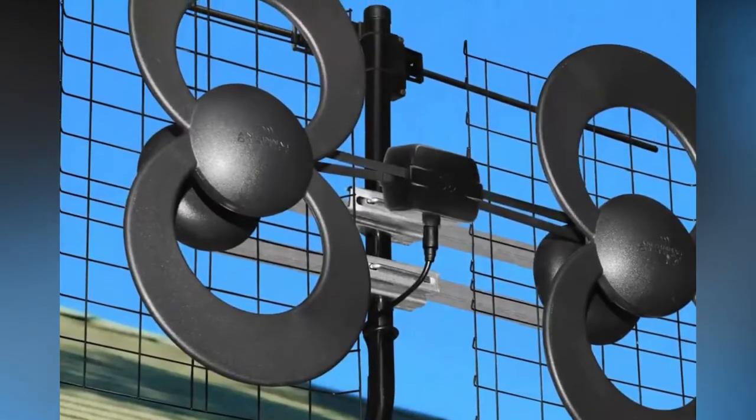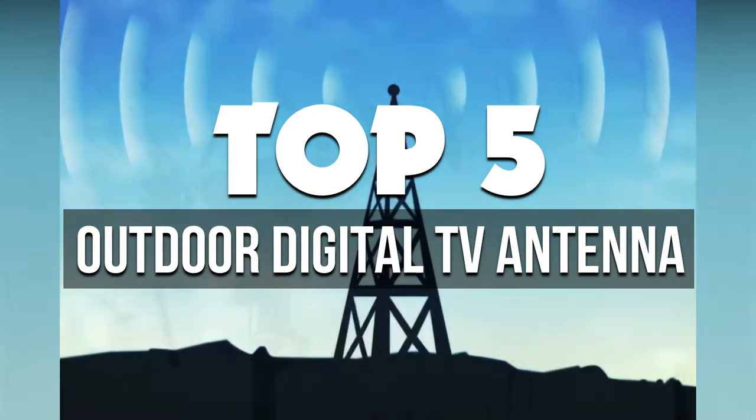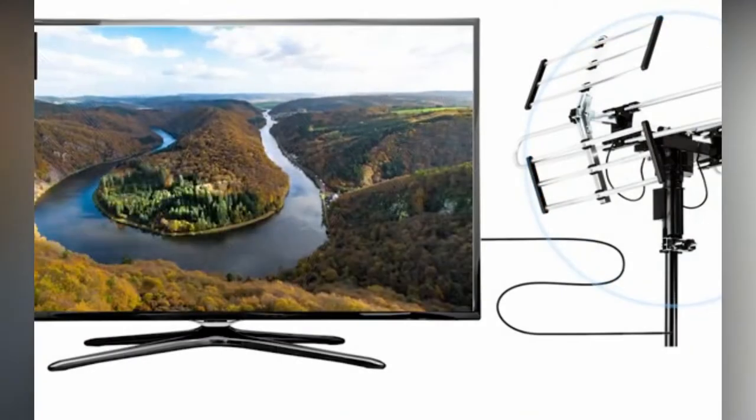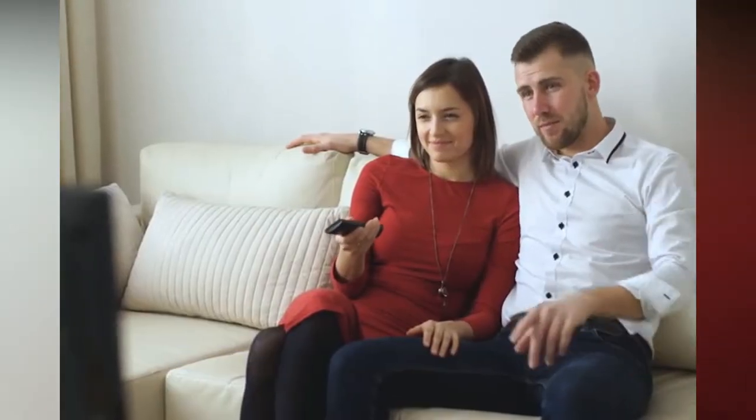Hey guys, in this video we're breaking down the 5 best outdoor digital TV antennas available right now. We've included options for every type of consumer. If you want more information on the best and most up-to-date pricing on the mentioned products, be sure to check the links in the description below. So let's get started with the video.